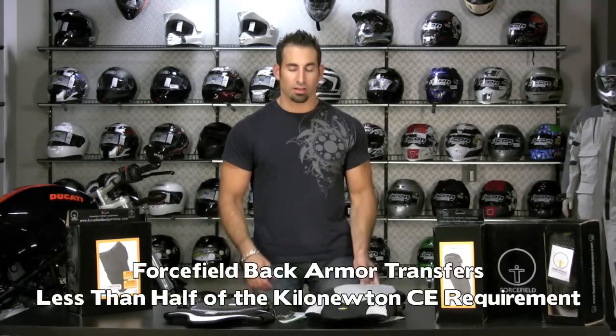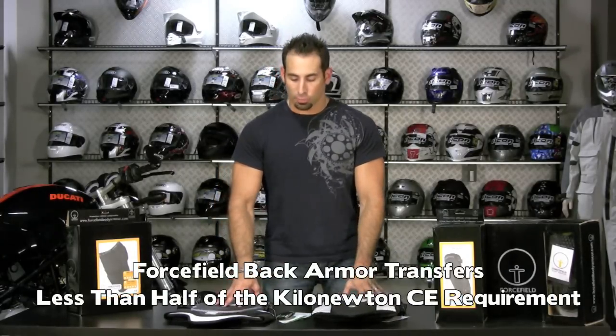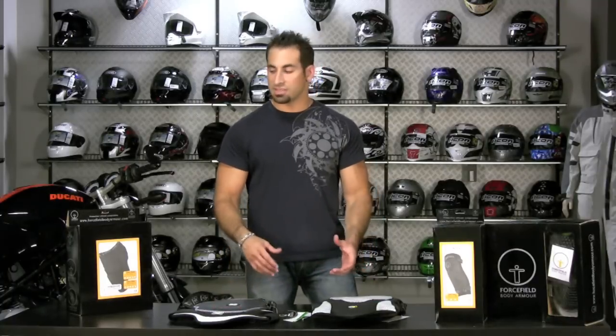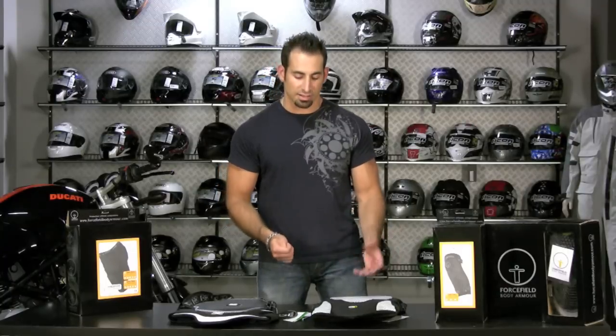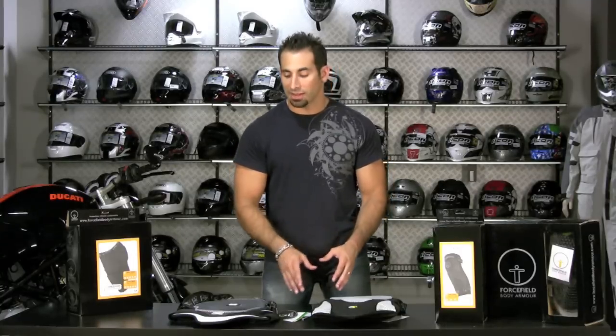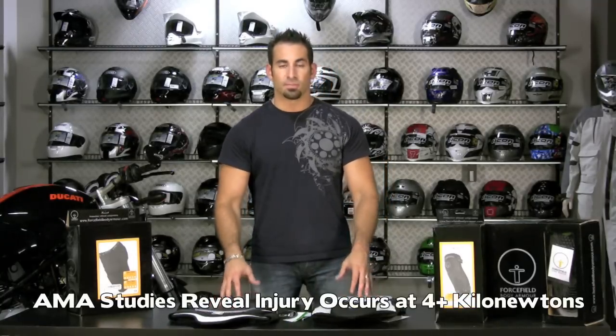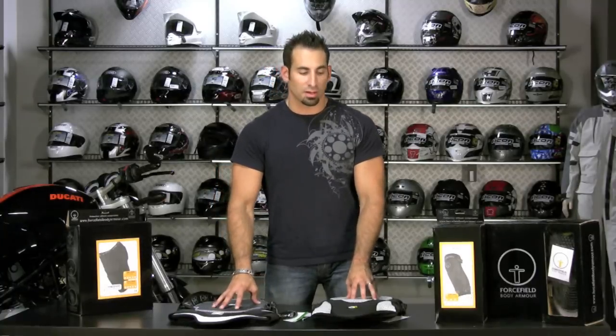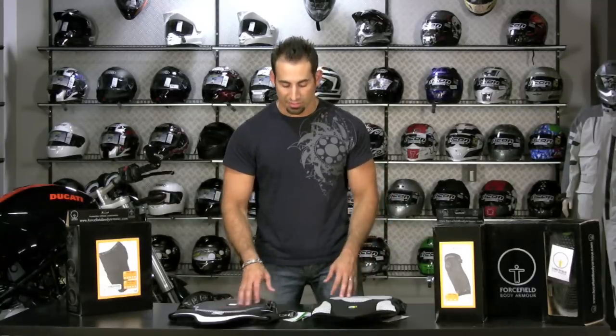That's more than half of where they would need to be just to be in the ballpark. The American Medical Association, when they speak about injuries in motorcycle crashes, says that when you get around that 4 kilonewtons of energy mark, that's when dramatic injuries can start happening to the body. So for both of these armors to be well under where they need to be just to pass that standard, they're going to be a big step above a lot of things out there on the market.